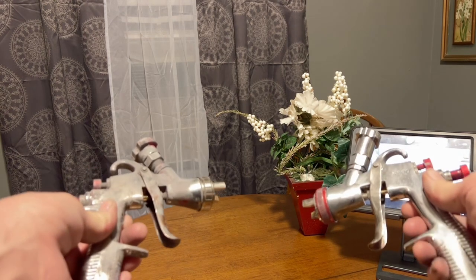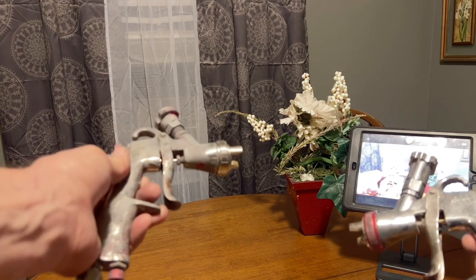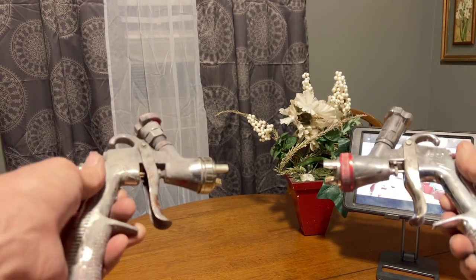Both of them are in perfect working order — this one being seven, eight, nine years old, and this one four or five years old. They're both great guns.